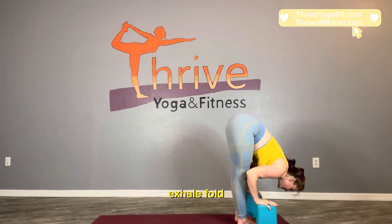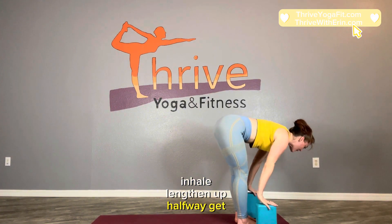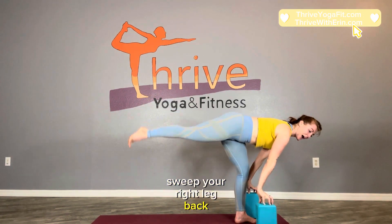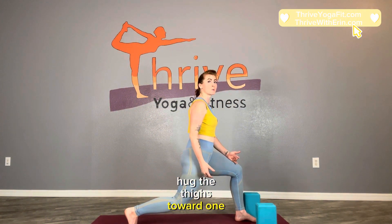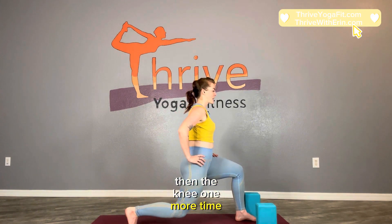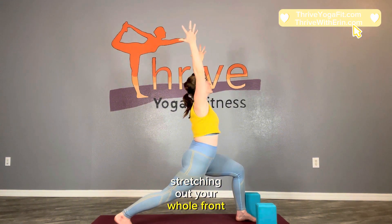Exhale, fold. Inhale, lengthen up halfway. Get light on your fingertips. Sweep your right leg back. From here, hug the thighs toward one another. Push the top of the ankle back and in as you straighten that back leg. Then to the knee one more time — do the same thing and extend back through your right leg. From here reach your arms up, stretching out your whole front body.